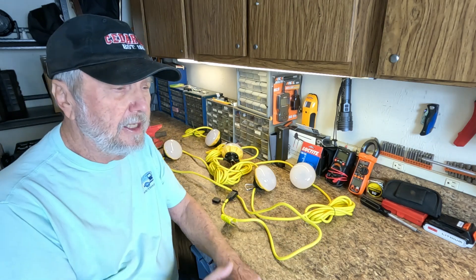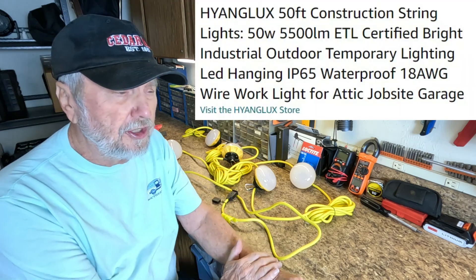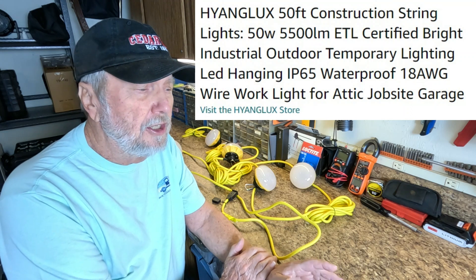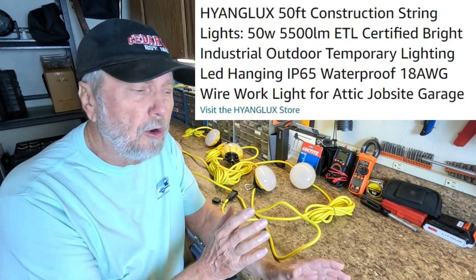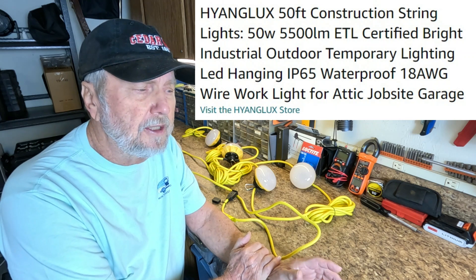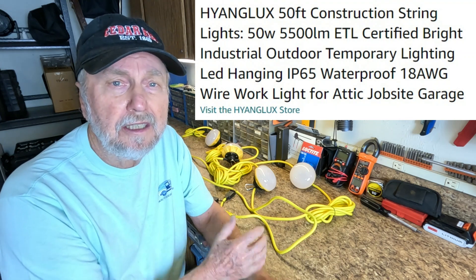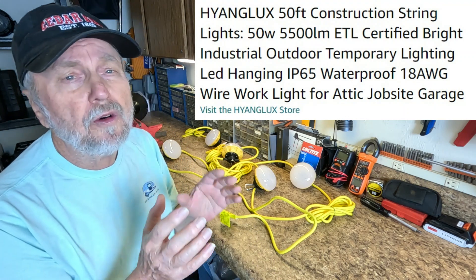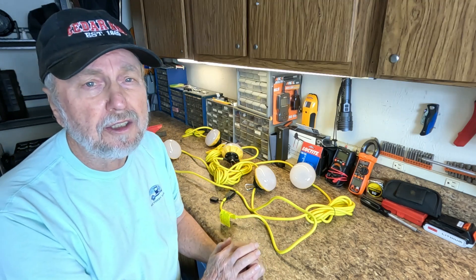This is a string of construction lights primarily. They're a 50-foot string of lights, 50 watts, and they have 5,500 lumen. It can work in the attic and a lot of places where you want lighting and you don't want to go through a lot to install them.